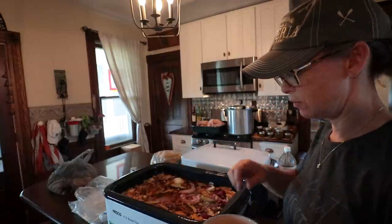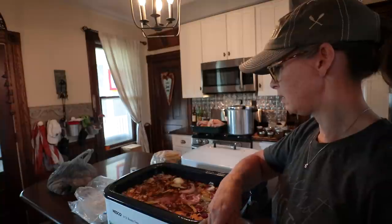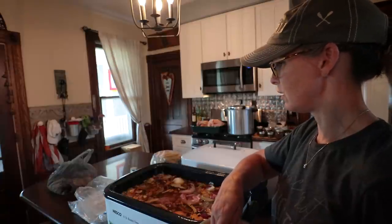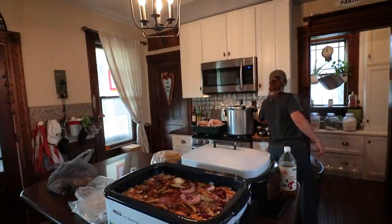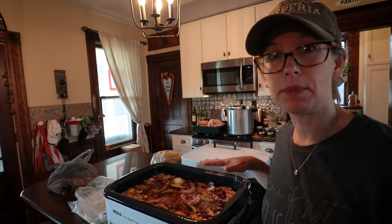Probably a good two teaspoons or so of salt added. It probably needs more than that because since it's 18 quarts, you figure a teaspoon per quart jar. We'll just see — that'll be good to start with. All right, let me get this topped off.